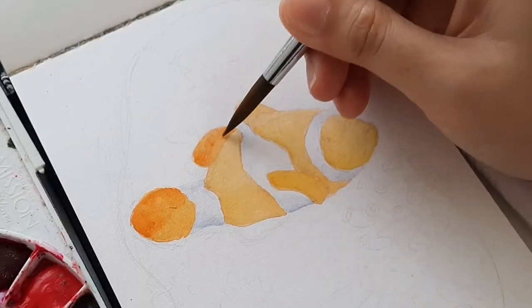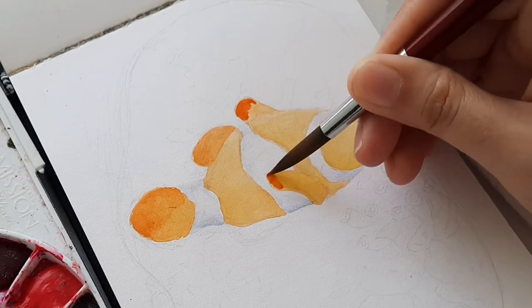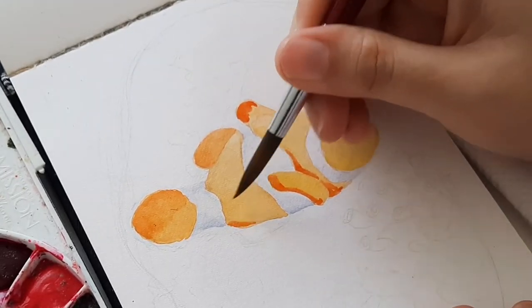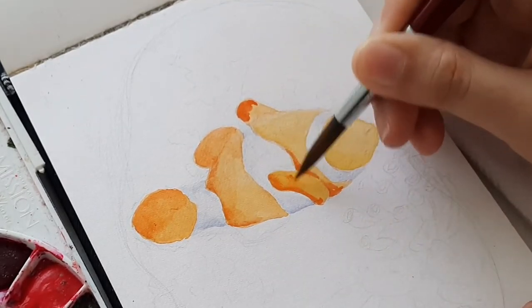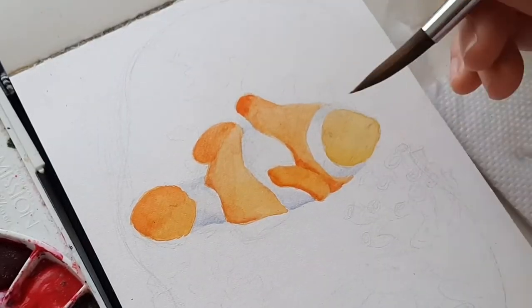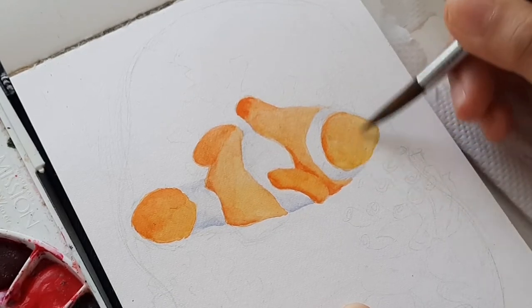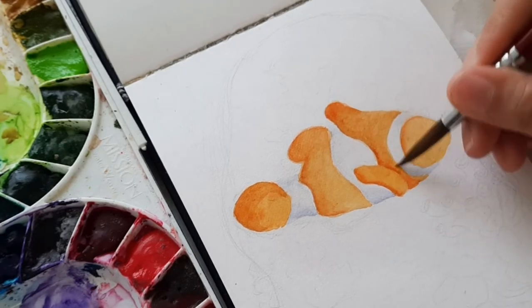By the time the base layer is already dried, I gradually add darker colors to achieve the realistic look that I want. If you are a bit afraid of applying dark colors, you can always add some water to soften the edges or to control the saturation. That is one good thing about watercolor paints — they are very easy to use, easy to blend and reactivate.